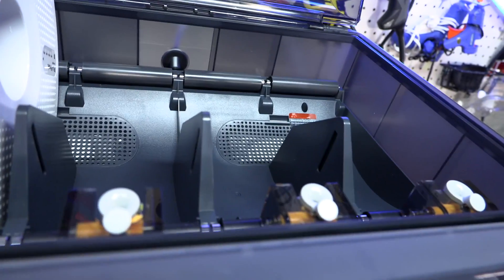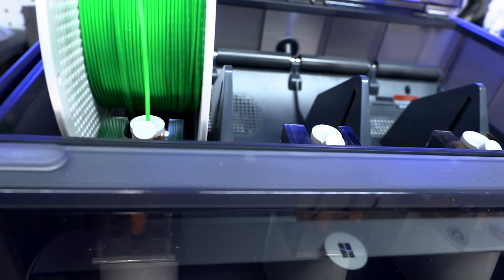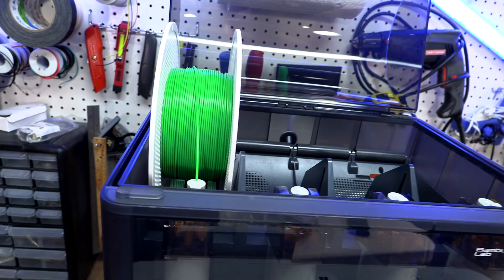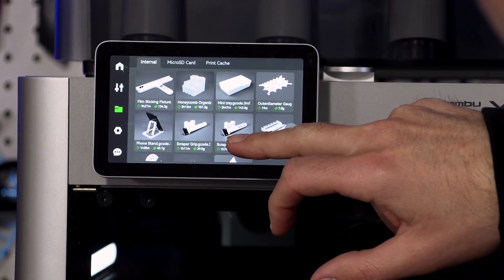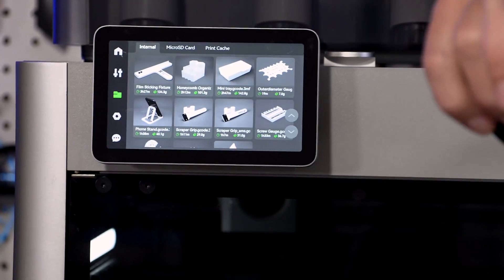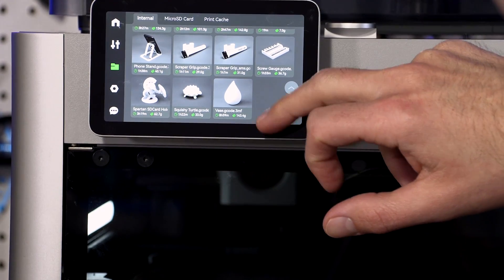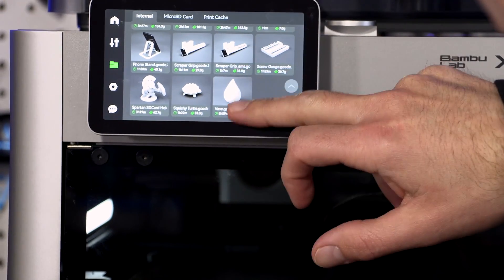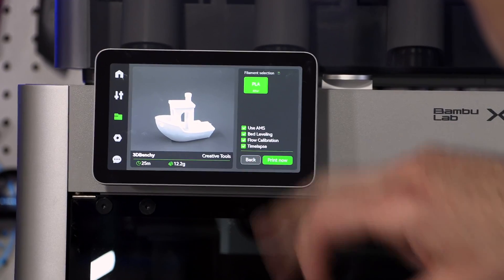It says the filament was just detected. There are a bunch of cool preloaded things in here — an iPhone stand, mini tray, screw gauge, cool vase, Spartan soldier. I just want to do the benchy — I've got to do the benchy. Print now.